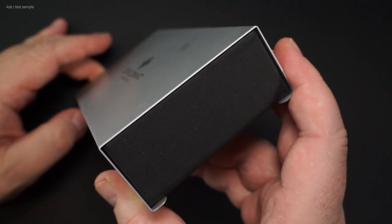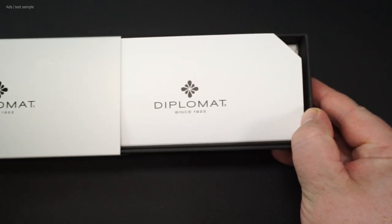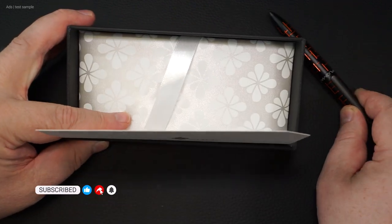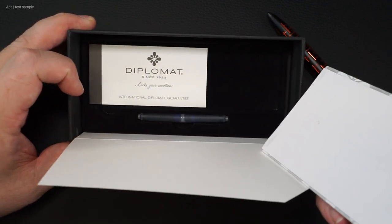The aluminium lid is shaped to enclose the interior well. Inside we find the Elox Matrix. In the layer below are ink cartridges and a warranty card.